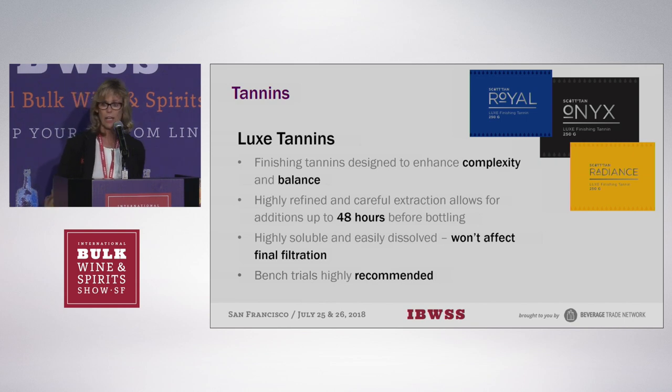However, adding finishing tannins usually requires about six to eight weeks to integrate before you can bottle or ship. With this range of finishing tannins — we have three of them — the refined extraction and drying process allows us to access and preserve the tannins. As a result, the tannins are more soluble, more stable, and have an immediate impact. So you can add the tannins 48 hours before bottling and they won't clog up your filter.